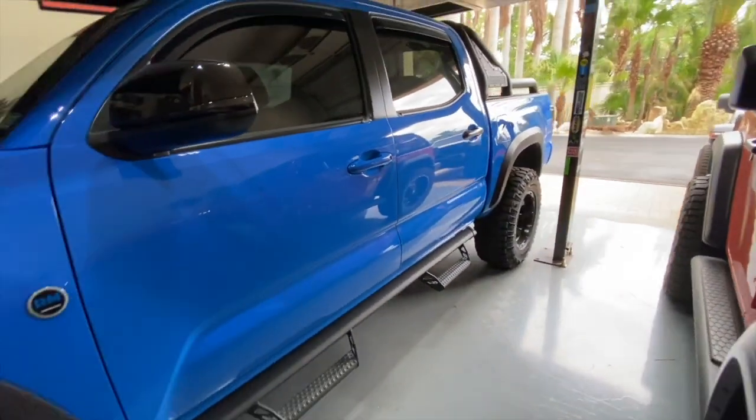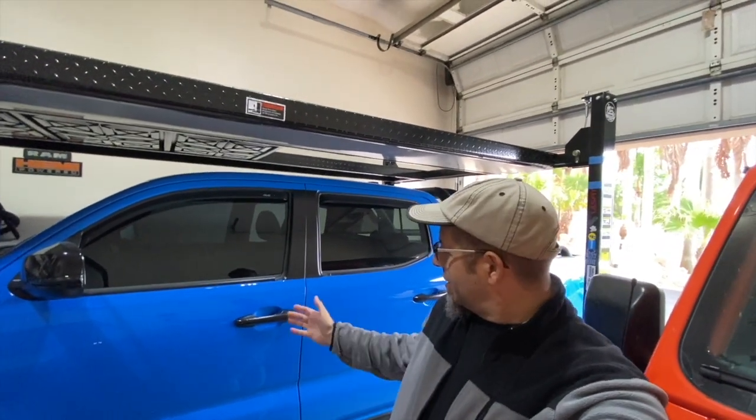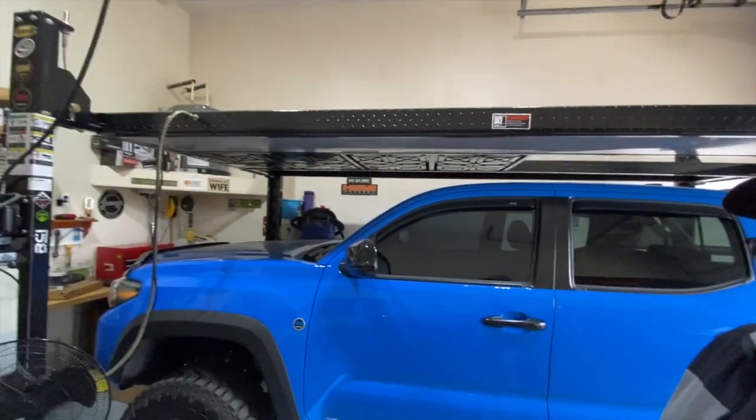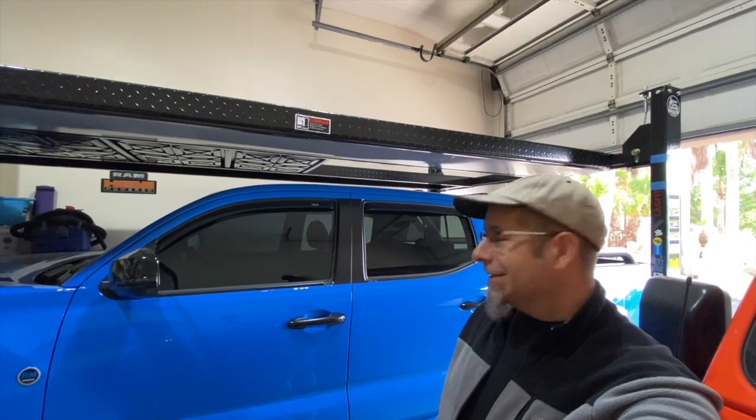Let's get a little bit of distance, a little bit from the side. You guys are going to have to leave a comment — let me know what you think. Do you dig it? Does it look good? I know it's electrical tape and there are some imperfections, but generally, comparing it with the rest of the truck, what do you think? For me, I think it's going to be a go. Leave a comment and let me know — I'd be curious to know what you guys think.